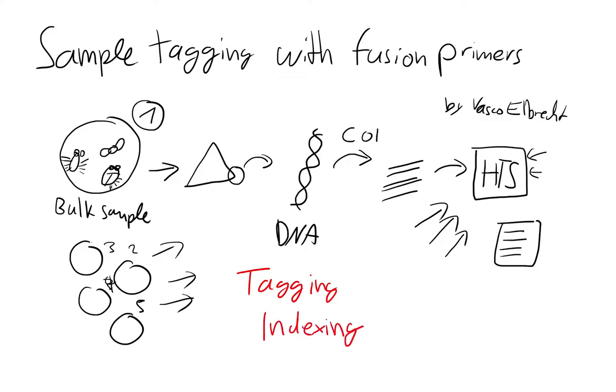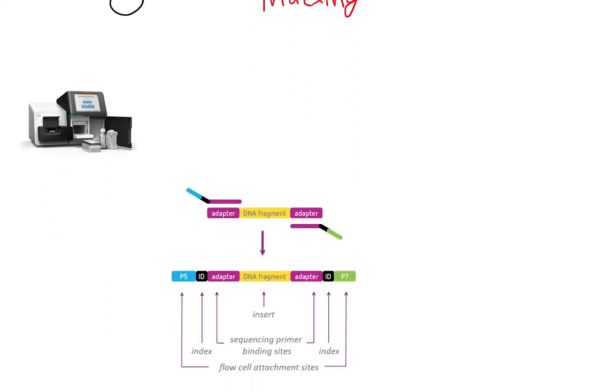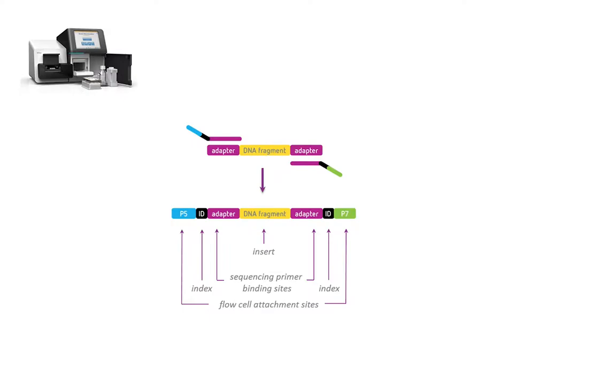Sometimes it's also called barcoding, but we shouldn't call it barcoding because that term is used for the species identification method, which would get very confusing. So tagging or indexing is the common term. We add a unique index to all of our amplicons, ideally from both sides, so we can identify them later once we pool them together with other amplicons on our sequencing run.